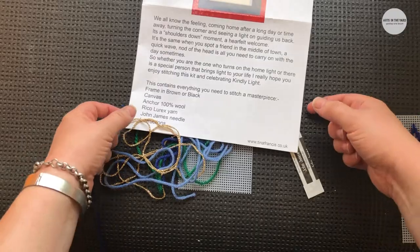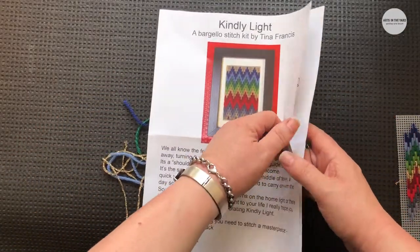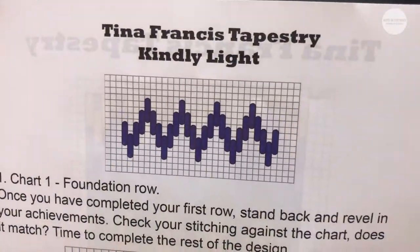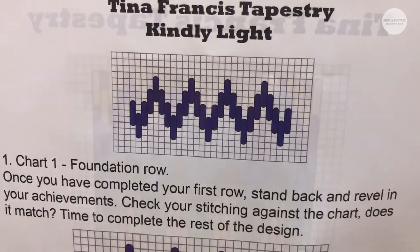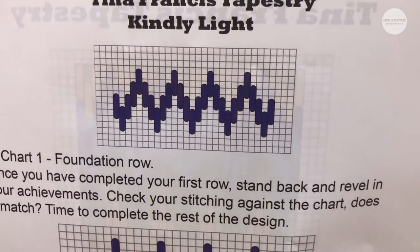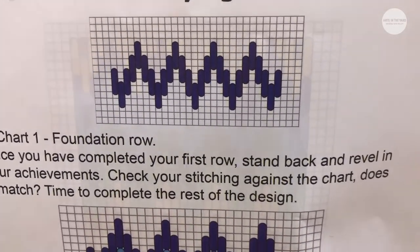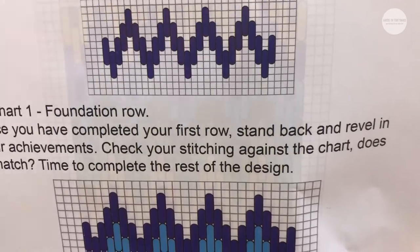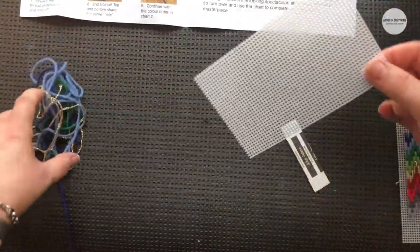I really hope you enjoy the choice that you received. In the instructions we can see that the first row in bargello is called the foundation row, and with a strong foundation we can build anything. So we're going to go through the instructions for the first row — our foundation row — and then we're going to have a look at how we start our second row.